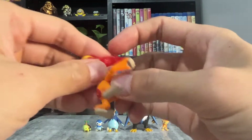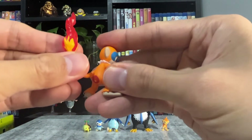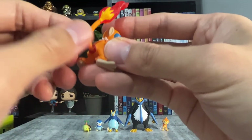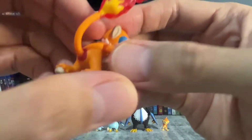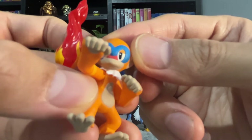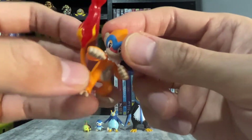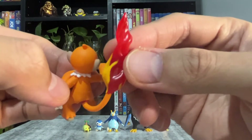Now for his evolution, which is Monferno. You need to attach his tail to his red palm. Here's a closer look at his red palm. This figure is well sculpted and the paint is good as well. Like Chimchar, his tail is also slightly translucent.